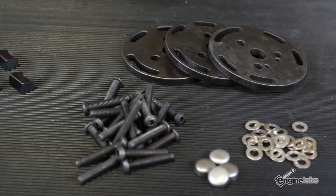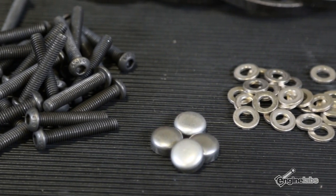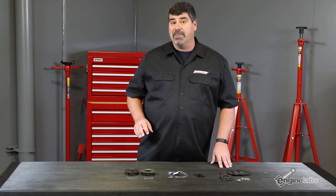With Comp's phaser locks and limiters, you're mechanically ensuring that you maintain piston-to-valve clearance when running an aftermarket cam.